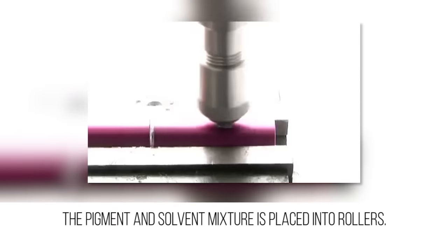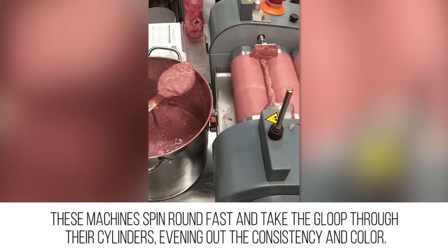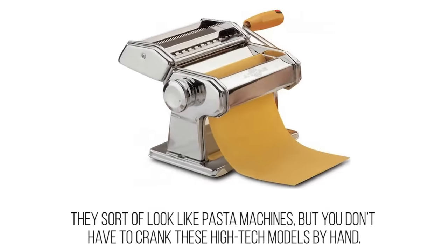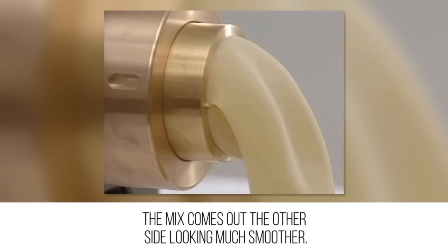Get rolling: the texture isn't quite there yet, though. The pigment and solvent mixture is placed into rollers. These machines spin around fast and take the group through their cylinders, evening out the consistency and color. They sort of look like pasta machines, but you don't have to crank these high-tech models by hand. The mix comes out the other side looking much smoother.